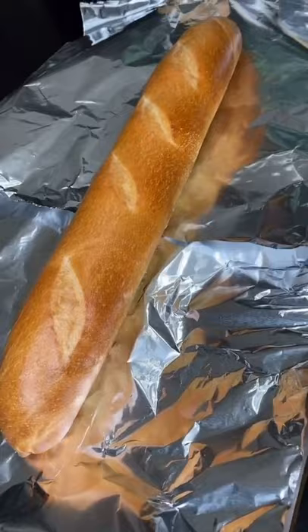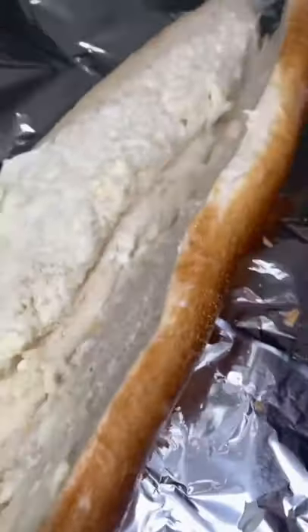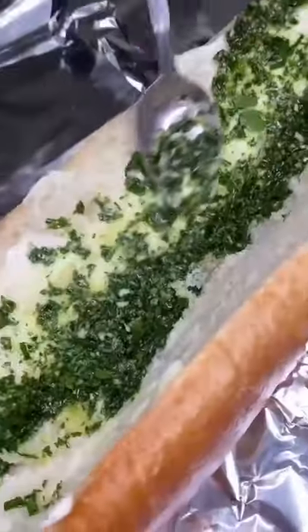Lay your loaf of bread across two pieces of tinfoil. Slice it open, but keep it connected at the bottom. Butter all over first.